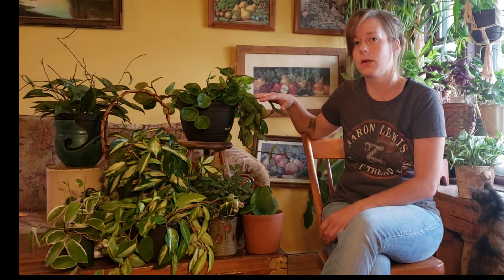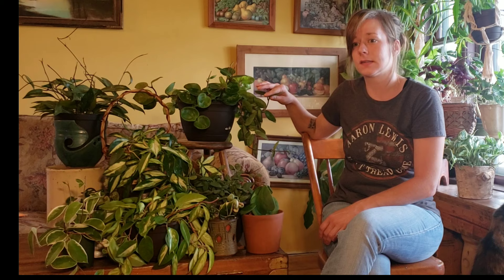I will also change the potting soil if there is a mealy bug outbreak. Once it's a little bit more under control, or if it was bad to begin with, I go with repotting immediately.